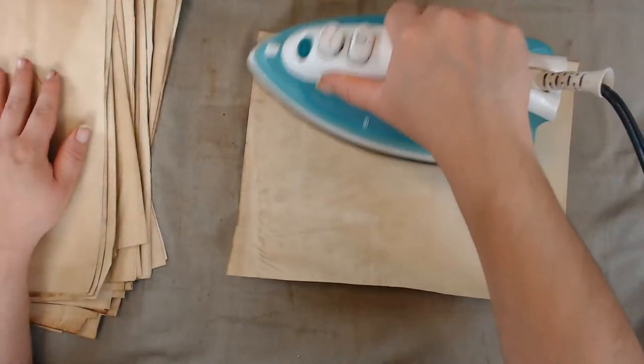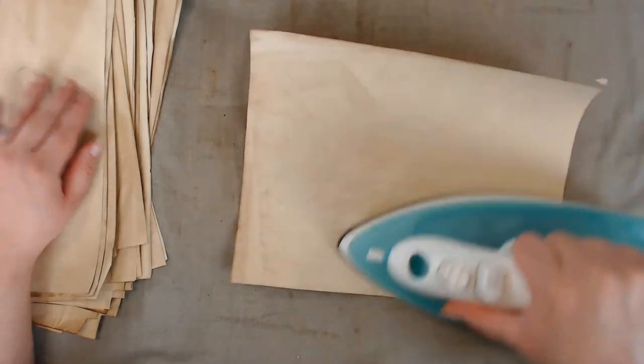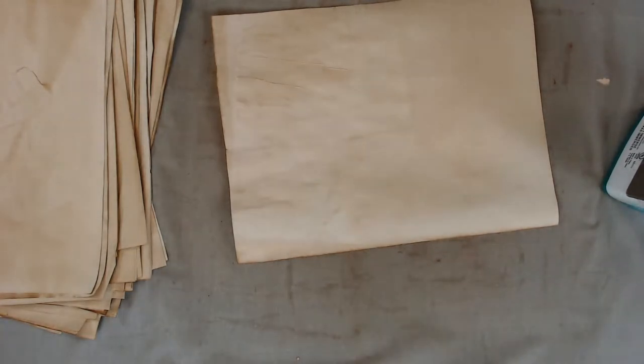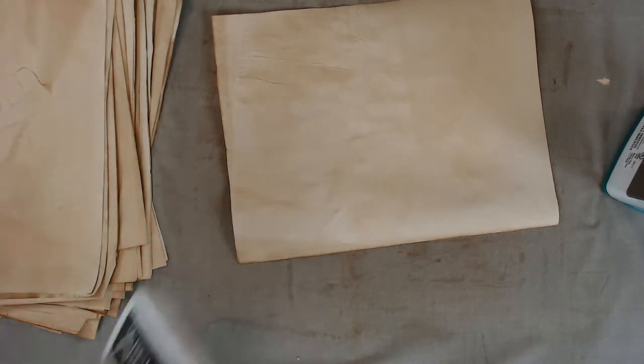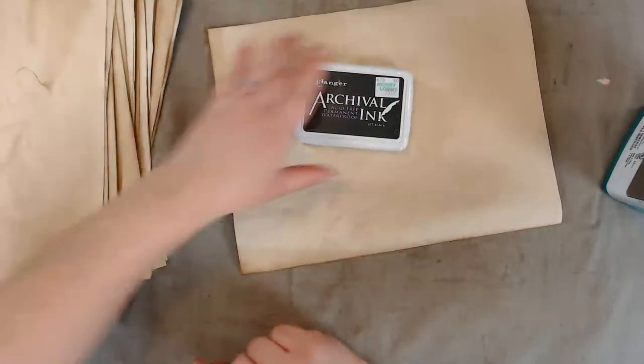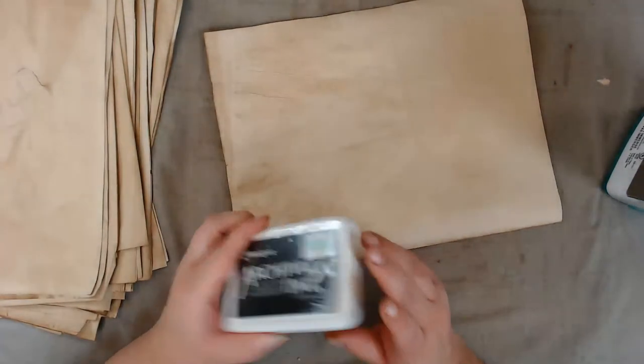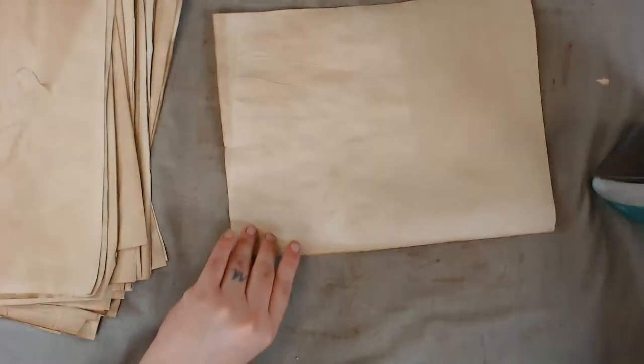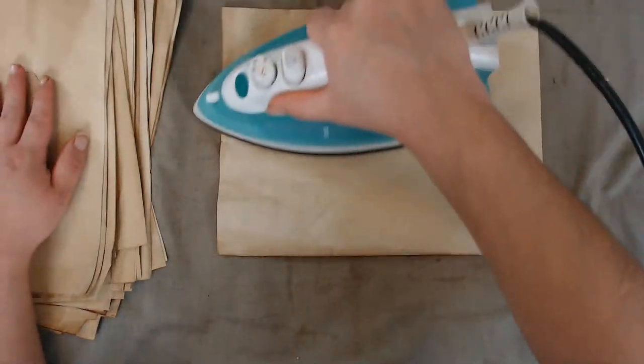I went to Hobby Lobby and Michael's today and ended up buying an ink pad — the big archival ink pad in black. Sometimes I need a bigger ink pad and the one I have from Close to My Heart is dead, and the mini one is fine sometimes but sometimes I have a bigger stamp. It was like four bucks, I think it was 40% off.